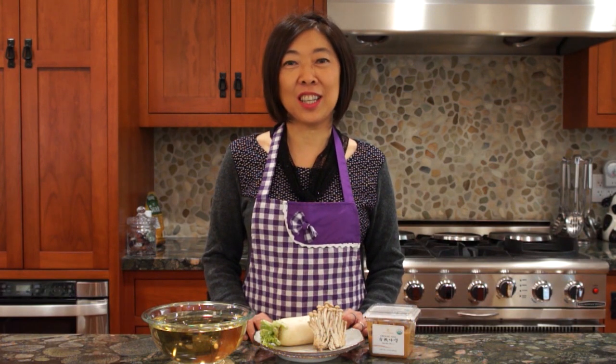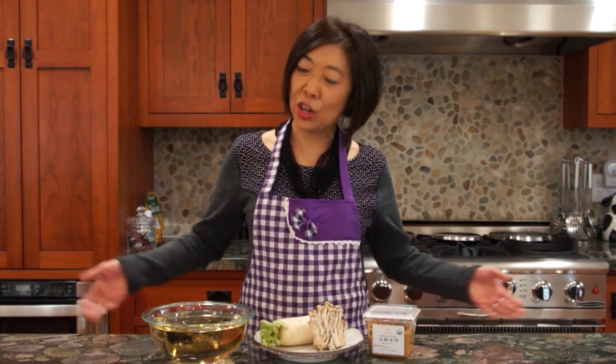Konnichiwa! Welcome to Mrs. Lin's kitchen. Today I'm going to show you how to make miso soup using daikon radish and mushroom. Previously, I have shared with you another traditional miso soup recipe using tofu and wakame. In this video, I'll show you how to use shimeji mushroom and daikon radish. It is also healthy and delicious, so let's get started.